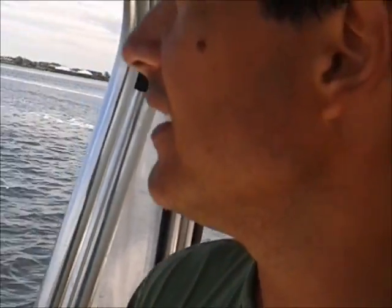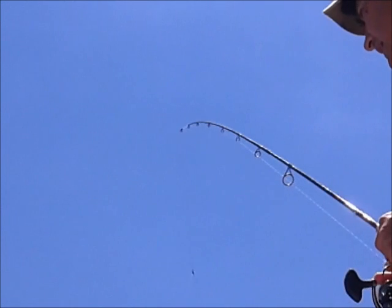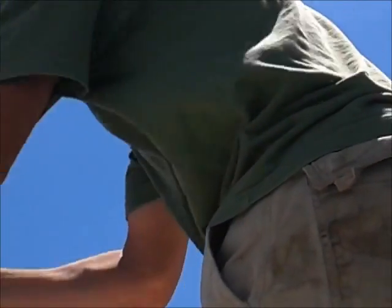We're in about 10 feet of water right here. I'm going to lay the camera down and rig three rods — hopefully you can see some stuff. Rod number one going in right now, all being filmed in real time. Rod number two going in right off the side of the boat.